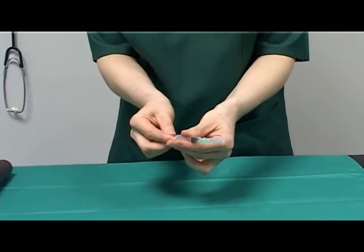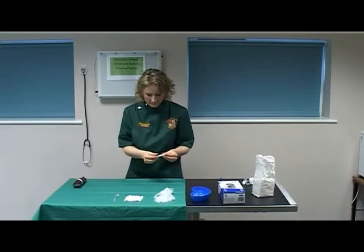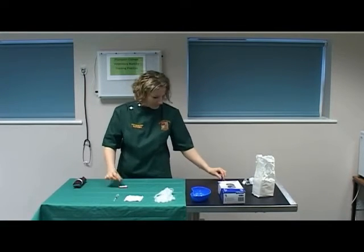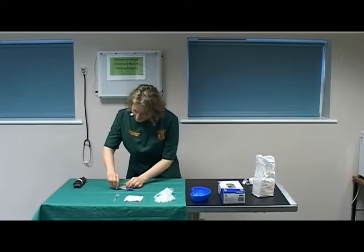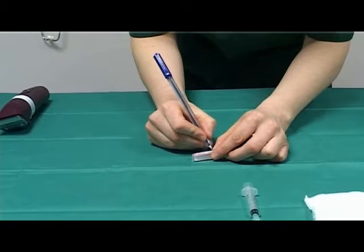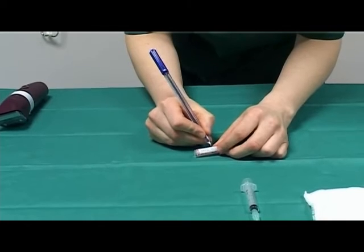Pre-loosen the plunger of the syringe. Select an appropriate blood sample tube — in this case an EDTA tube would be appropriate. Label the blood sample tube appropriately with the patient's name and the date.